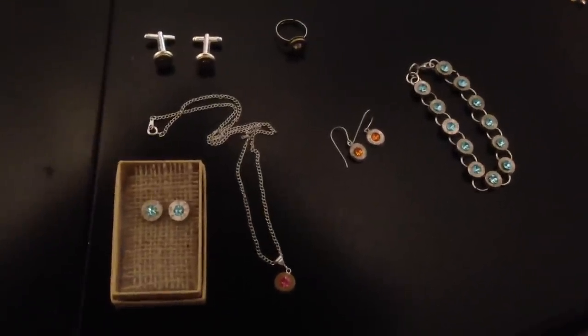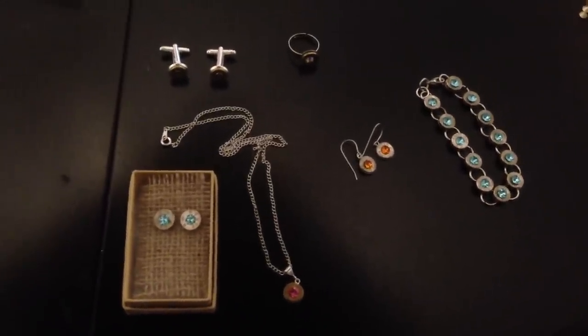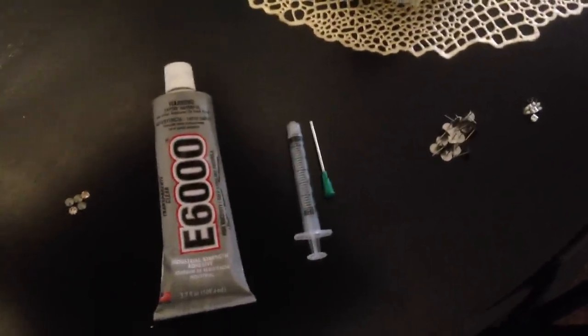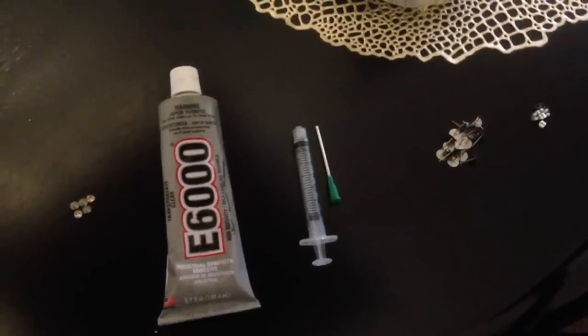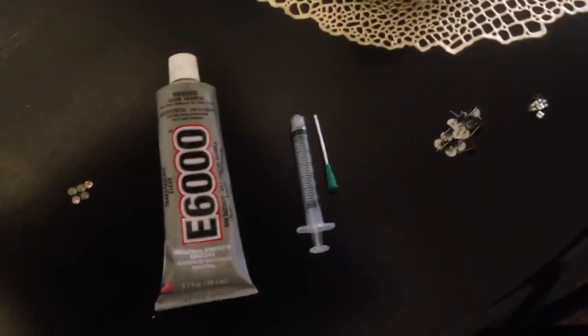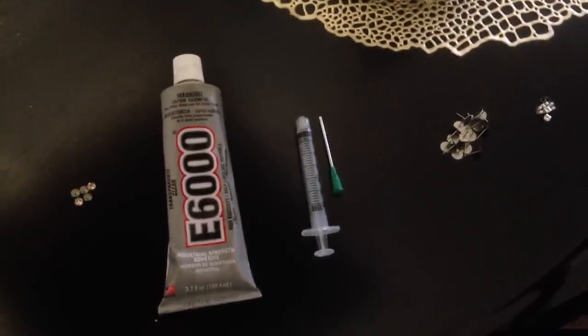Here are some of the items I'm going to show you that I used to make the post earrings. All these items I actually bought off of WholesaleBulletJewelry.com — it's a one-stop shop for everything that you need to make bullet jewelry. Here are the Swarovski crystals; you can get different colors, sizes, and varieties.